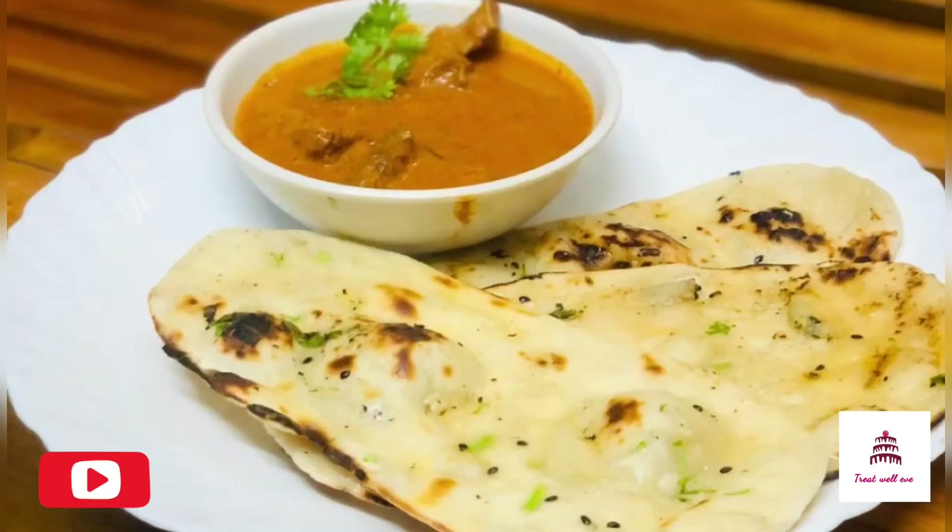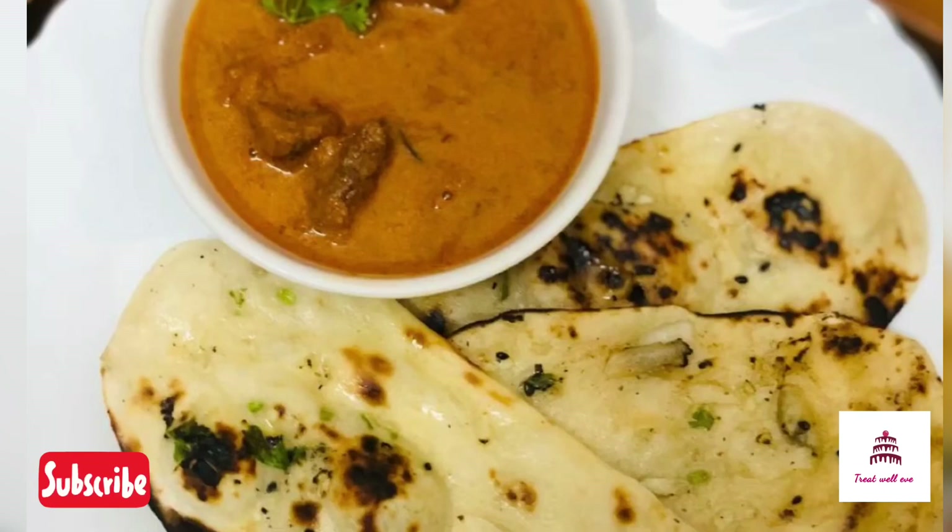Hello guys! Welcome back to my channel, TREATWELLAVER! I am going to show you 3 recipes in my kit.